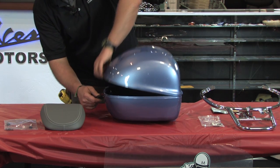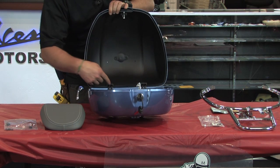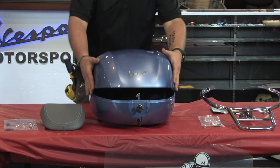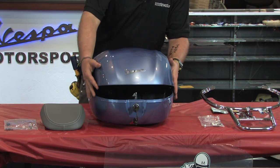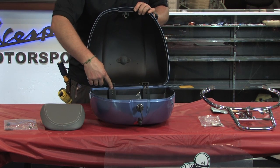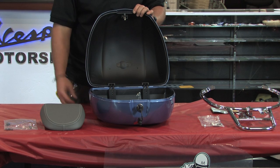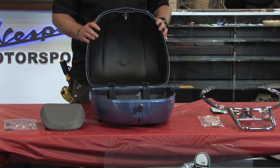Another marked improvement in design is the quality of these hinges — very smooth acting. The top and bottom halves align much better than the LX cases did. We've seen many instances where people had broken hinges on their LX cases, but with this improved design, that seems to be much less of an issue.